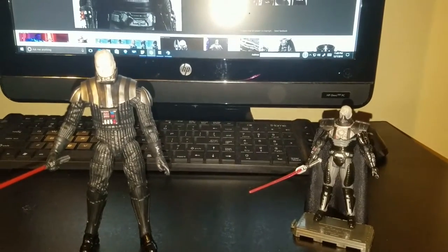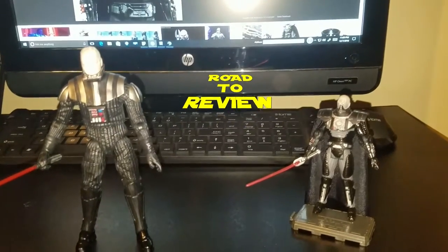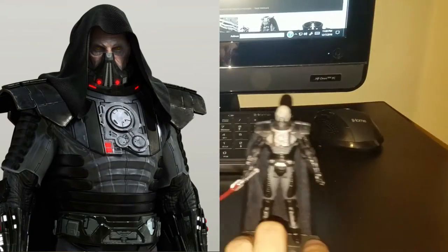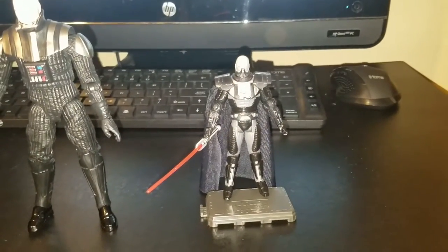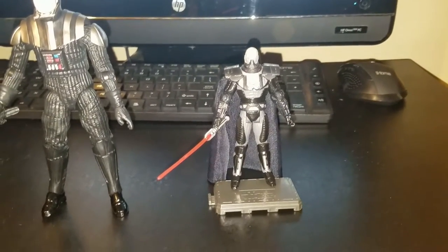Greetings my fellow Spacenoids. Once again we are on the road to review. In today's video we're going to be making Darth Malgus from Star Wars the Old Republic. This is the old three inch figure that came out — one of the few Old Republic figures that ever came out besides the Republic trooper figure.